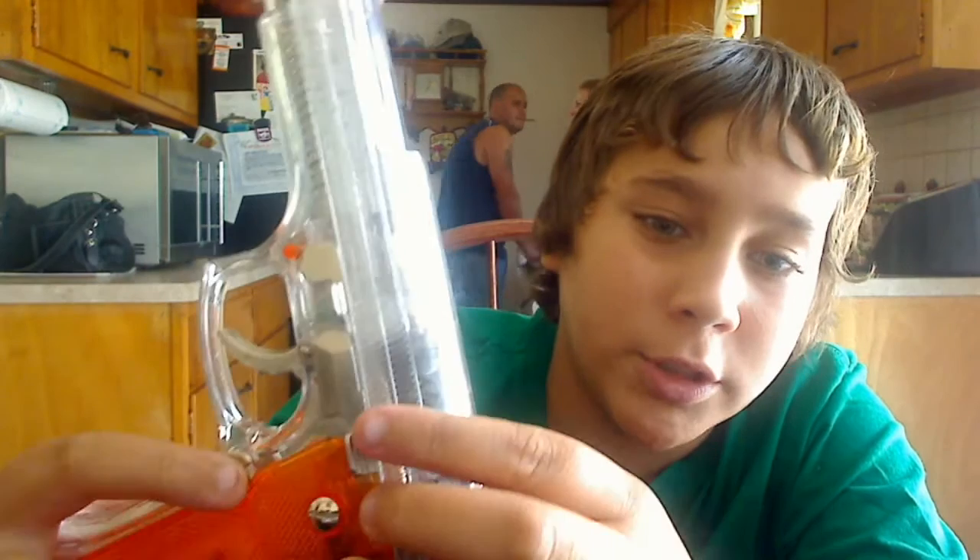The button right here is to take out the cartridge, but we don't have the cartridge. Oh, that's right.